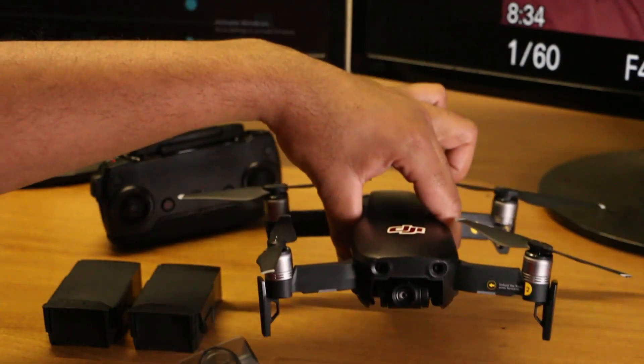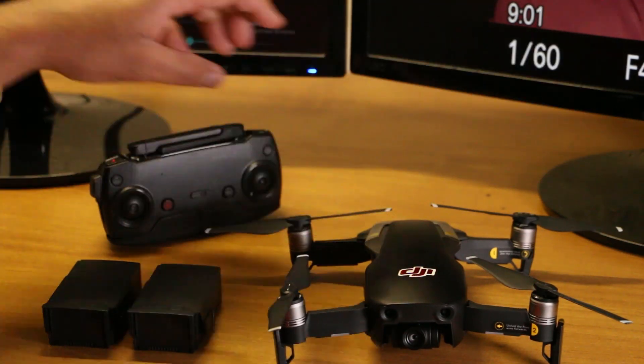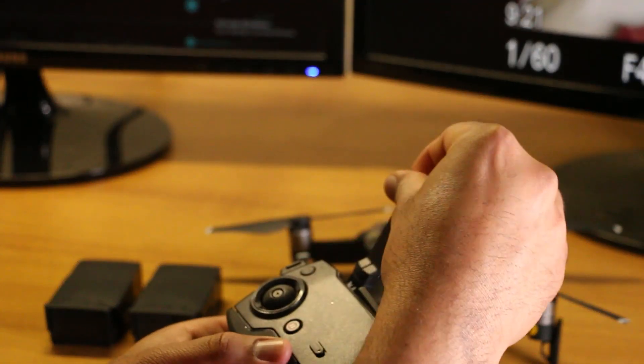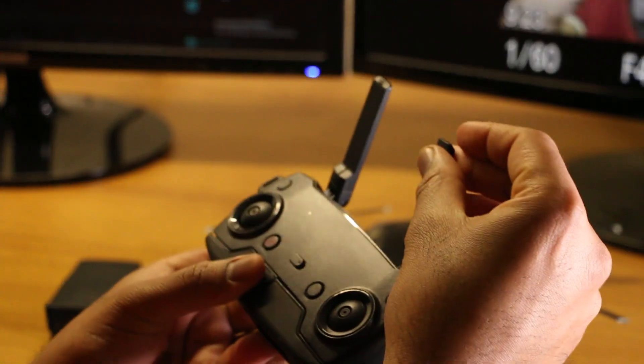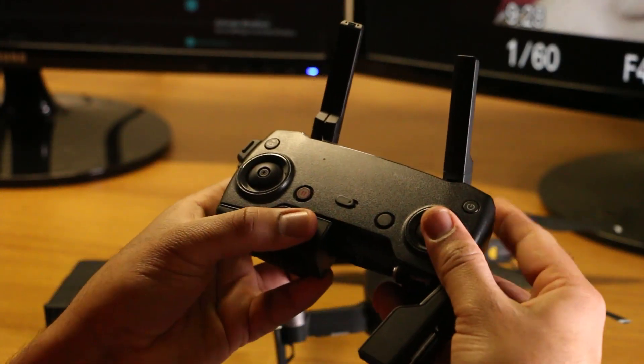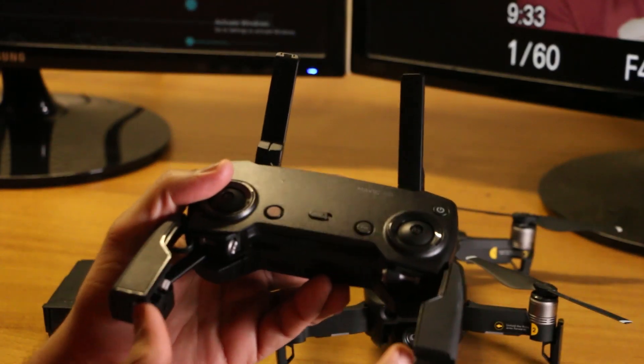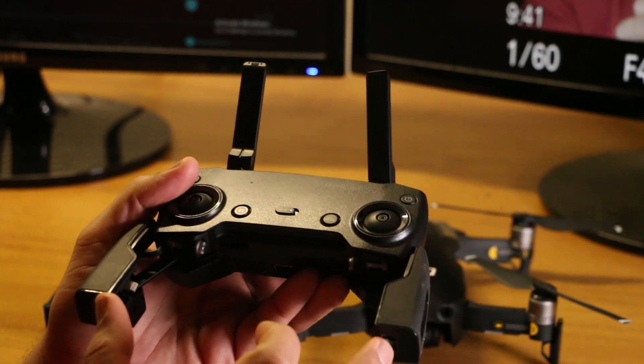This drone can be used with 12MP resolution and can record videos and photos. It supports HGV memory and a Wi-Fi remote. This drone is about 4K capability.